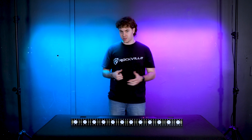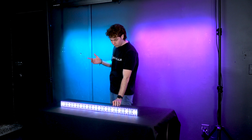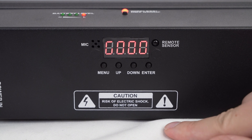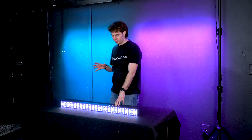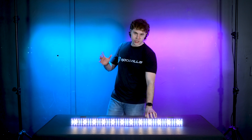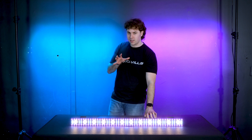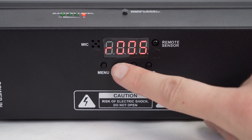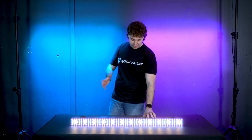Next we have the manual mode, which allows us to make a custom color for the light. Press enter to cycle between the different LEDs — press enter once to adjust the red LED, again for the green LED, again for the blue LED, again for the white strobe dimmer, and again for the warm white dimmer. With each dimmer, use the up and down buttons to adjust how much of each LED you want. For example, in the red dimmer I use the up button to increase the red LEDs, then press enter to adjust green, and so on for blue, white strobe, and warm white.